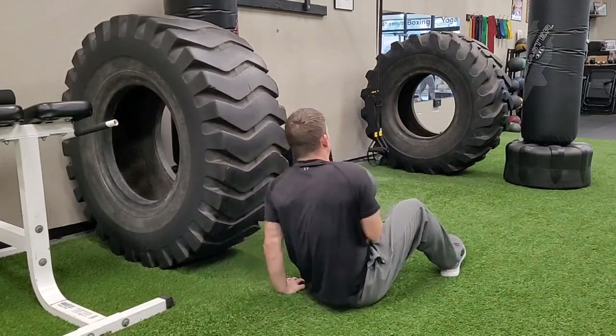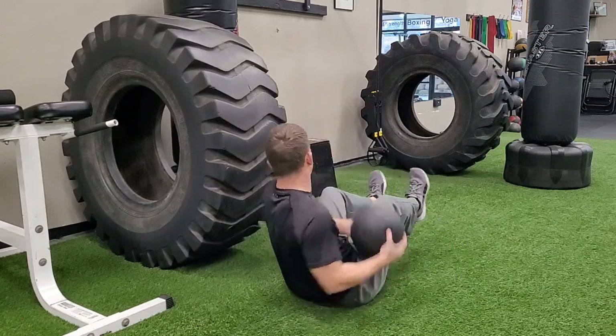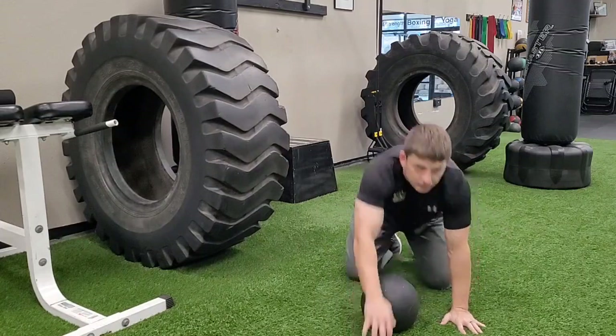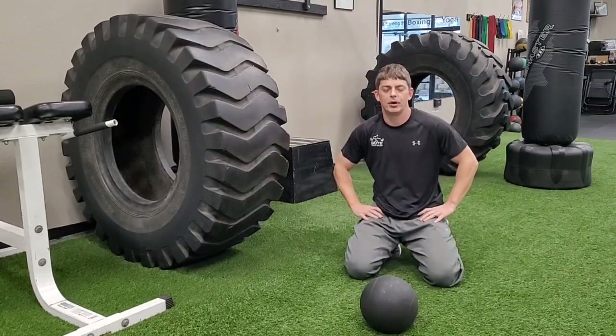Same position, getting nice and tight, going to the other side. Seated med ball lateral toss.